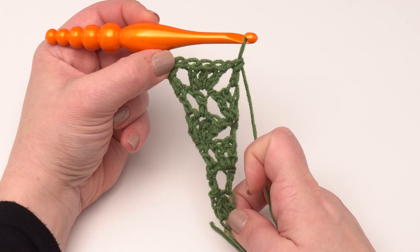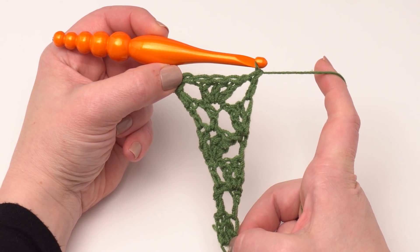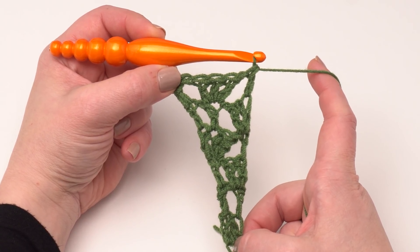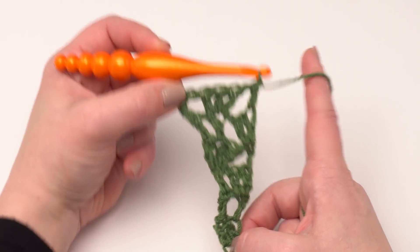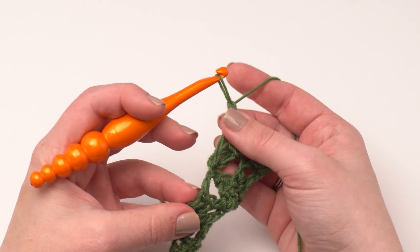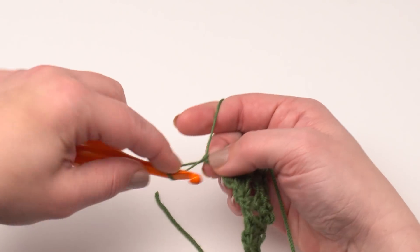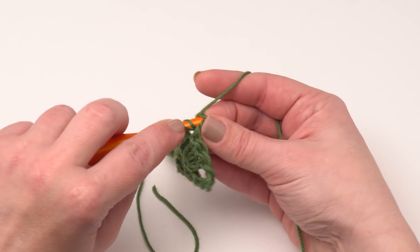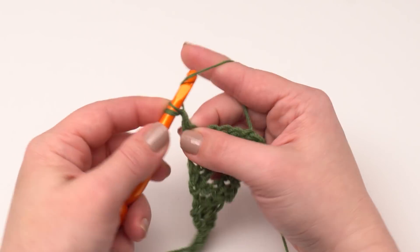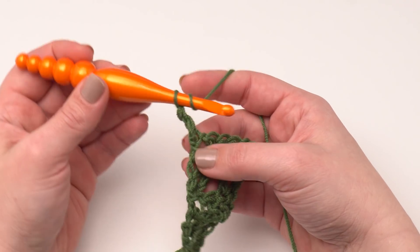These first six rows are just the setup rows. It looks a little bit wobbly, but you're starting to see the shape — one side is nice and straight, and on the other side we're starting to get our angle. We've started to establish our shape, and in row seven this is where we begin what will be the repeats. We'll repeat rows seven through twelve for quite a while.